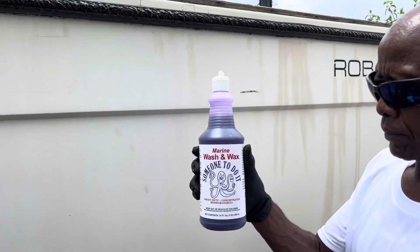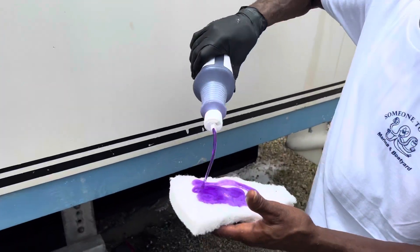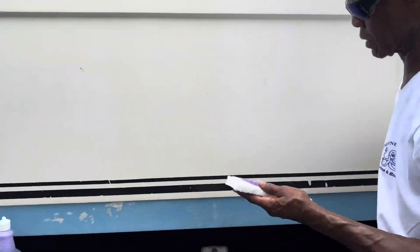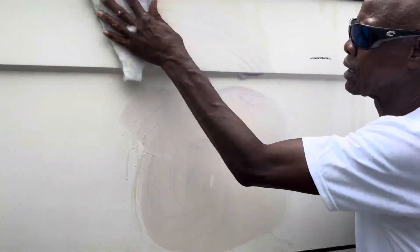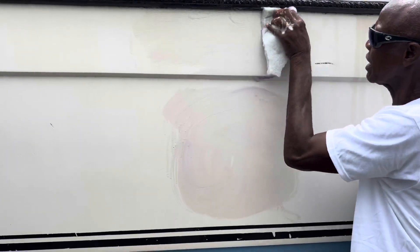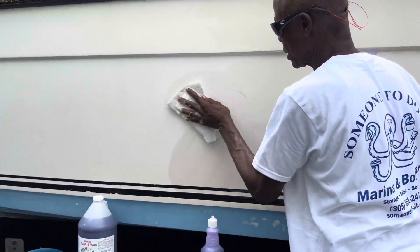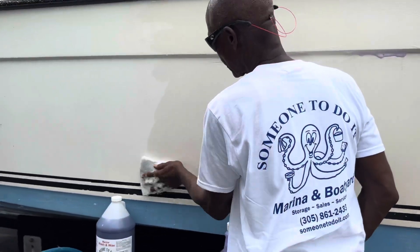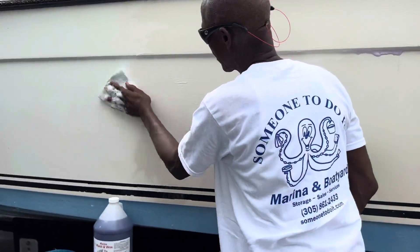This is the marine wash and wax from someone to do it. It attacks the grease and grime on your boat. It contains no soap, so it will not dull the finish and will not affect the fiberglass or gel coat. It has a polymer wax emulsion for weatherproofing and adding a gloss to the finish.